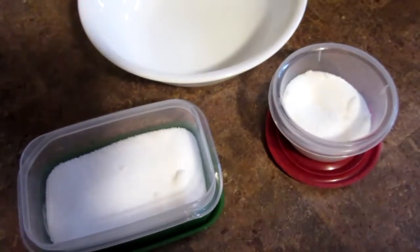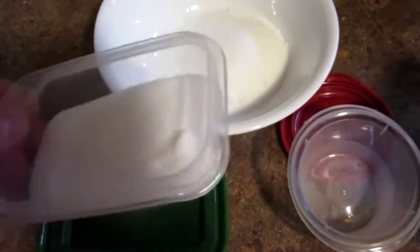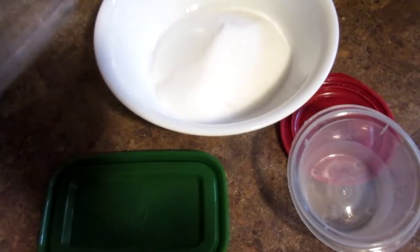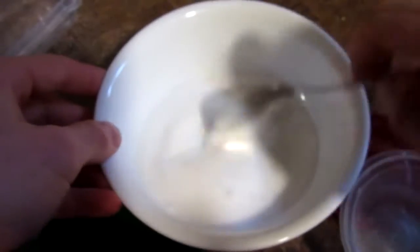While the crayons are melting, take your sugar and potassium nitrate and put them in a bowl as well. And stir, mix it up really well. Some people put this in a blender to make the granules finer, easier to melt.